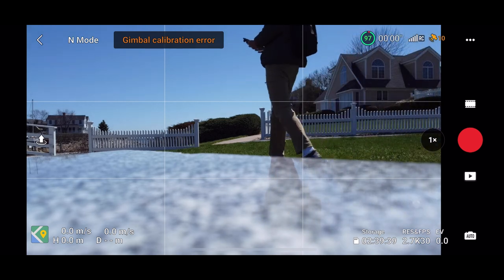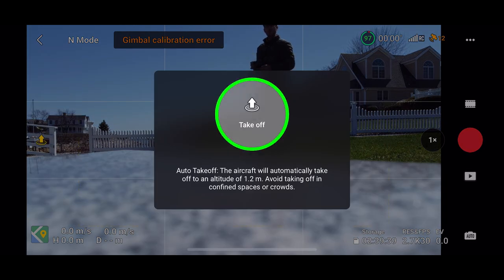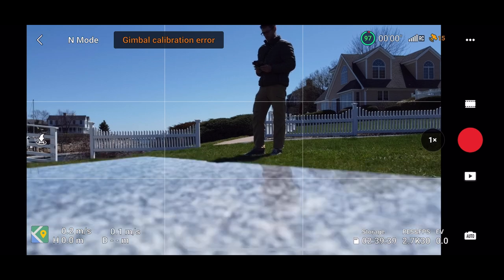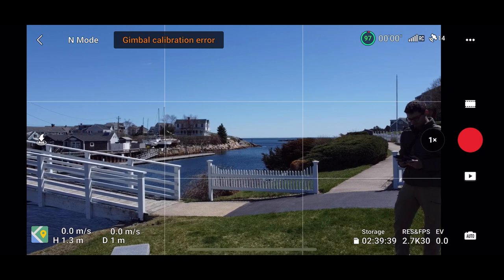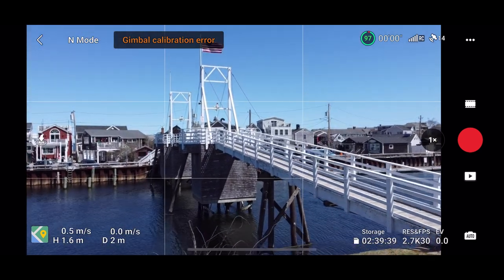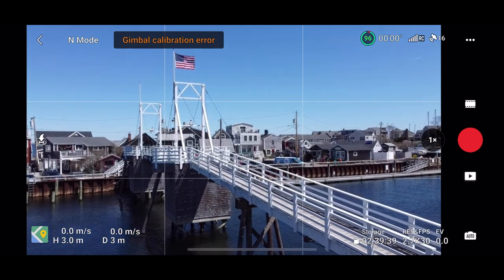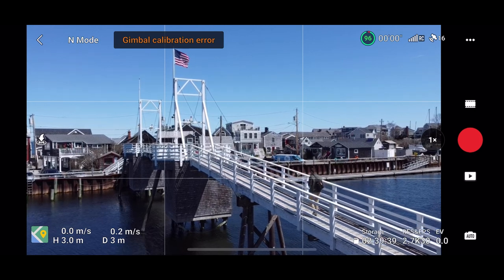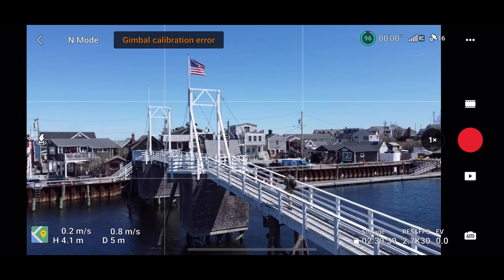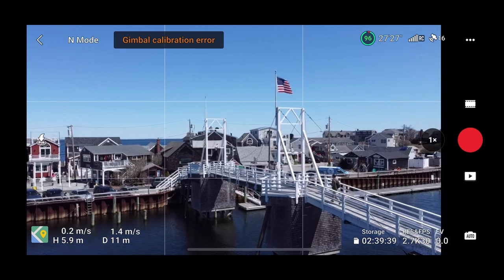I knew I was going to keep the drone close by, and all the other factors that go into deciding whether or not it's good to fly checked out good. So here I am stepping away and launching it from this granite bench. As you can see, I'm still dealing with the gimbal calibration error, but to be honest, I think there was only one time at the very end when I started to notice any problems. I went through this entire video grabbing the quick shots without any issue. I did take some of your suggestions — moving the gimbal manually around and using forced air to try to clear any debris — but unfortunately still having a problem.